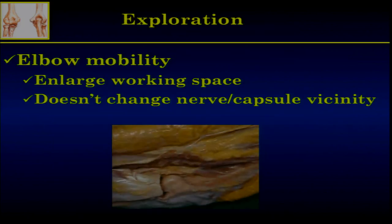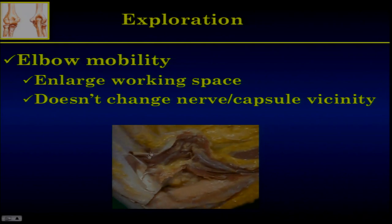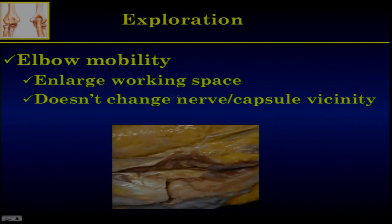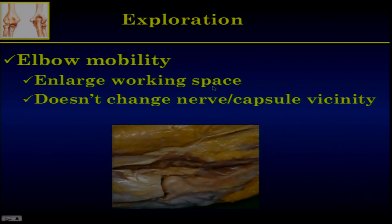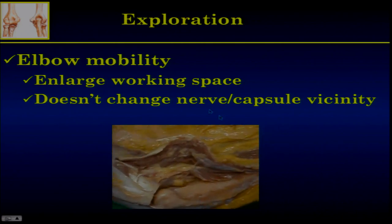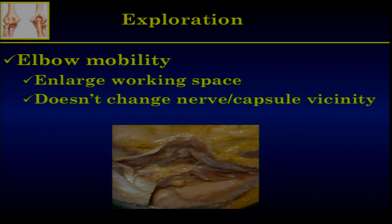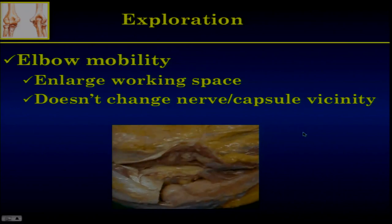Something important: you have to keep the joint mobile because it enlarges the working space. By bending the elbow, you enlarge the anterior compartment. By extending the elbow, you enlarge the posterior compartment. And once more, this doesn't change the nerve-capsule vicinity — it just enlarges your working space.